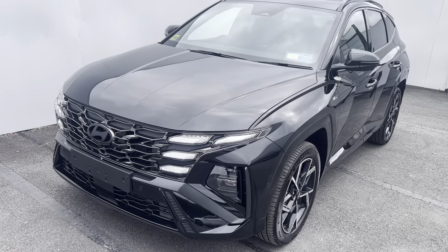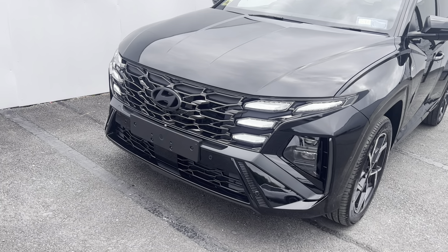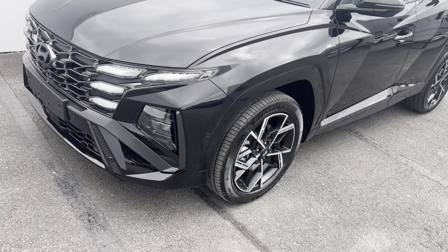Starting at the front, you can see the redesigned Tucson N-Line grille with the dark Hyundai badge. You also have your front LED lights, and the car is fitted with a surround view monitor.